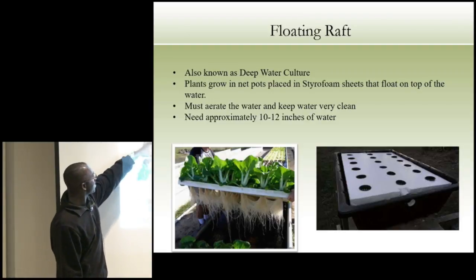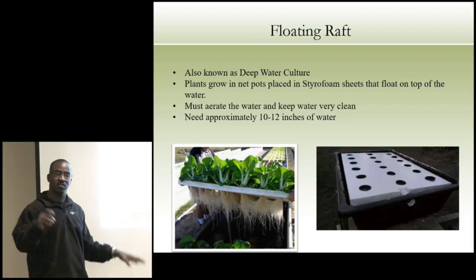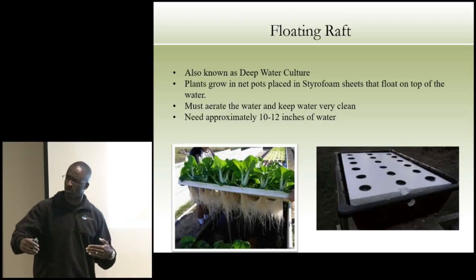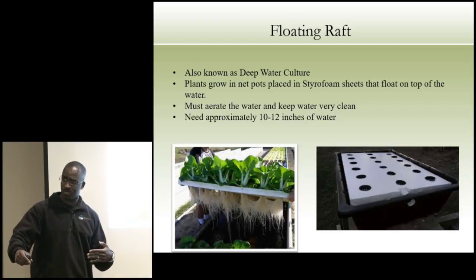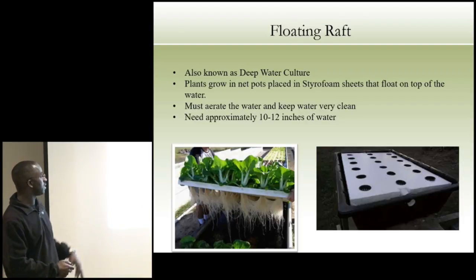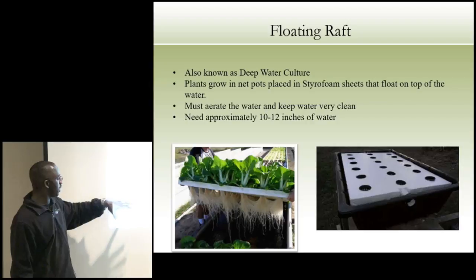Remember, this is a Sarah grant that we ran — we got $2,900 to do this. We built four-by-four grow beds and 100 to 150-gallon tanks, and they're very successful — we grow a lot of food with that. You need about 10 to 12 inches for nutrient film technique.